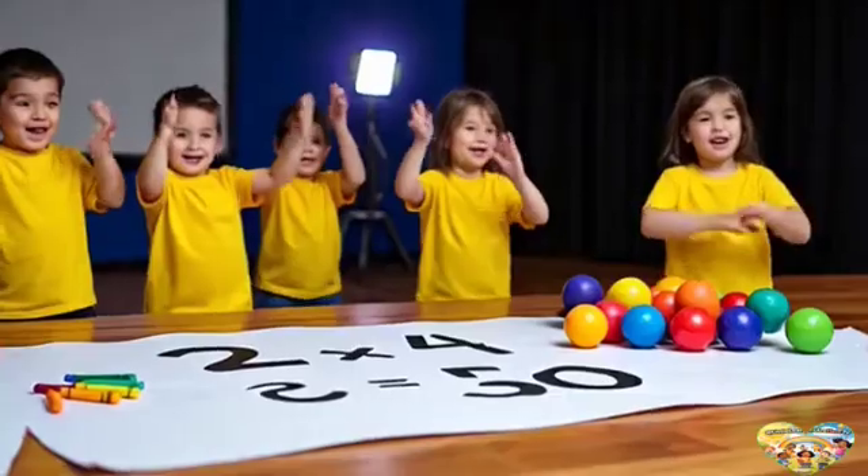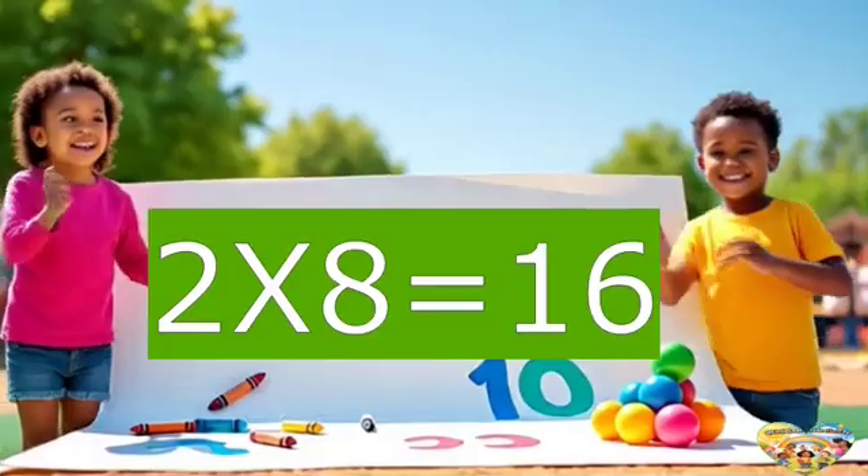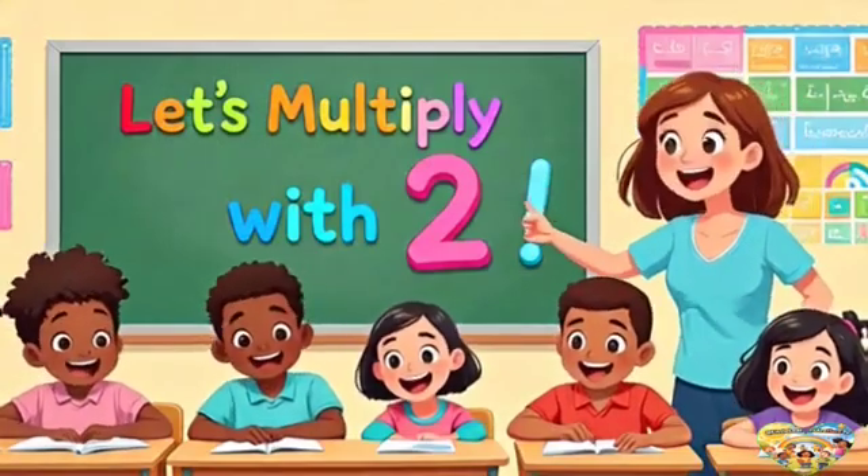2 times 6 is 12, clap clap. 2 times 7 is 14, clap clap. 2 times 8 is 16, jump like a spring — we're the smartest team. Now we're getting close, oh yes.